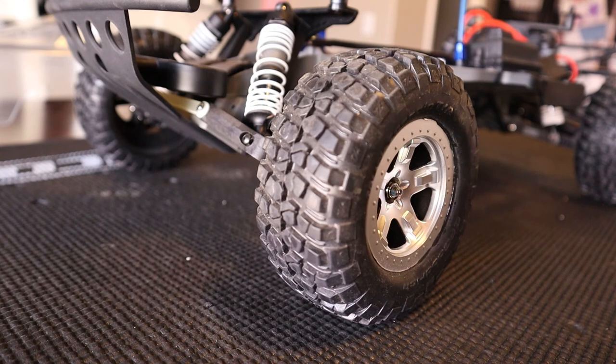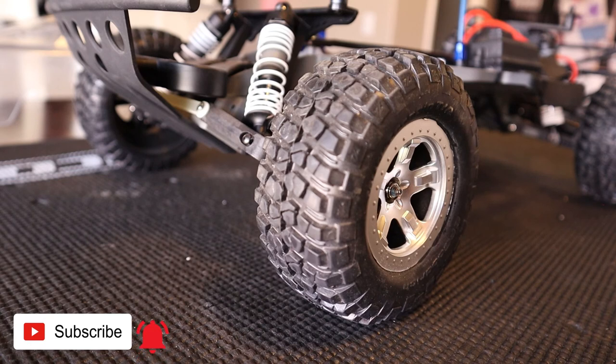Hope you enjoyed the video, hope it helped you out. Leave a comment down below if you got any questions — let me know what other type of repairs you would like to see on these Traxxas vehicles. Thanks for watching. Hit that like button, hit that subscribe button, and as always, I will see you in the next one.